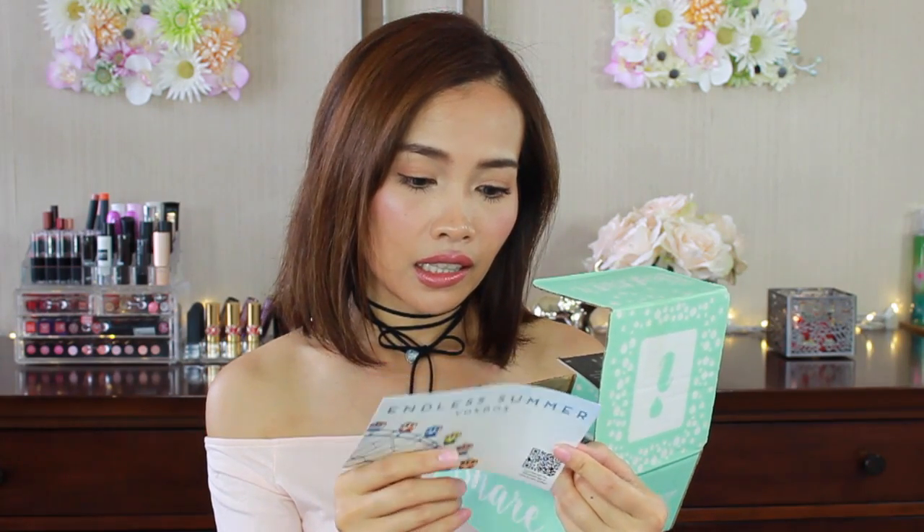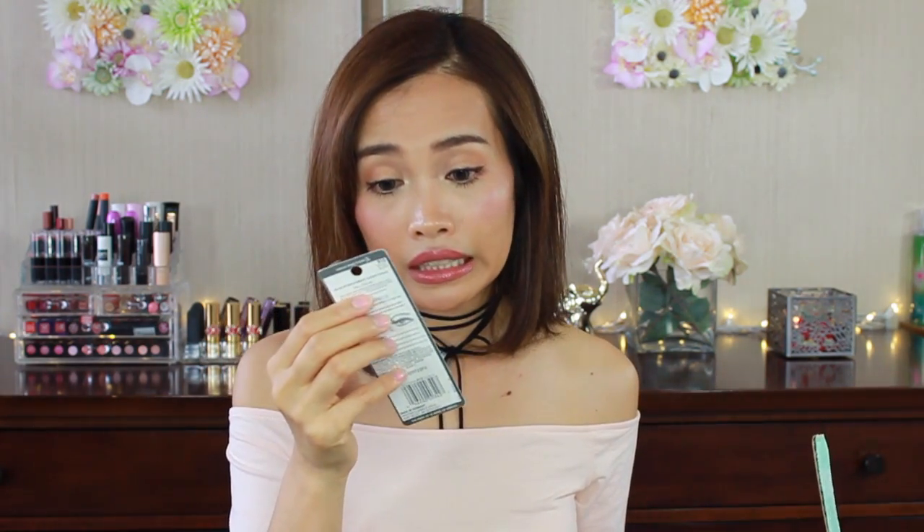They have an Influencer application. And on the back here they will tell you what you received. In this box there's a Max Factor Masterpiece high precision liquid eyeliner.